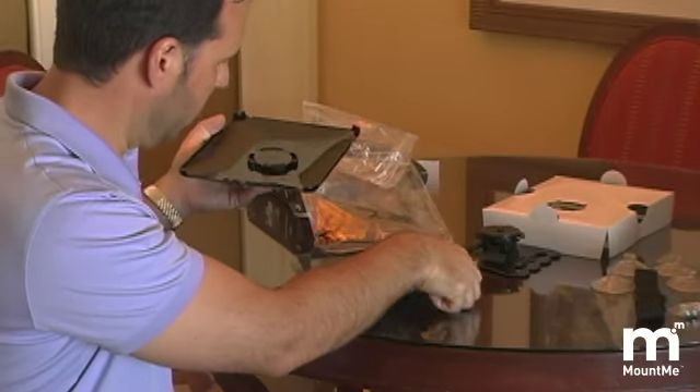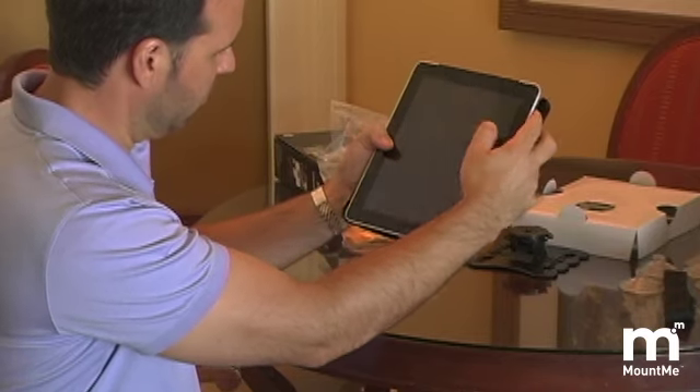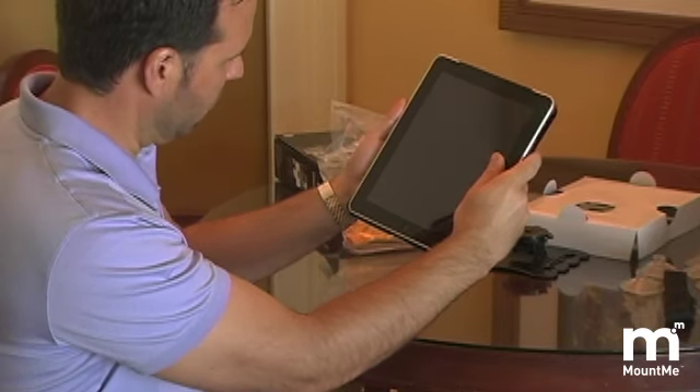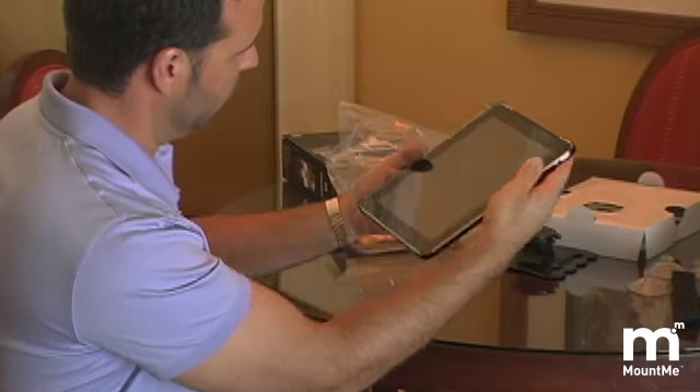When you look at the case, you'll notice there's a top and bottom. The bottom portion of the case has the cutout for the power cord. The top has the cutout for the earphone plug. Lock the iPad at the bottom first and snap the top in.